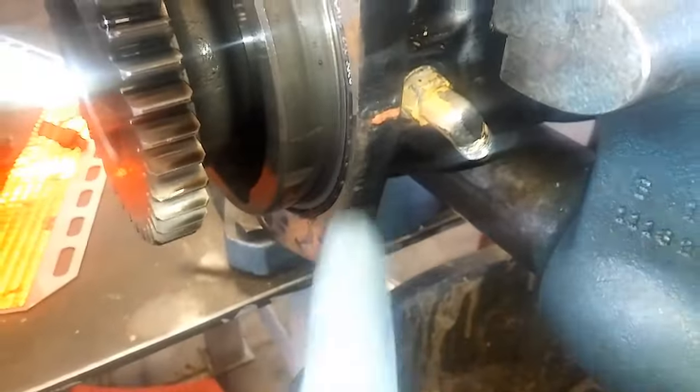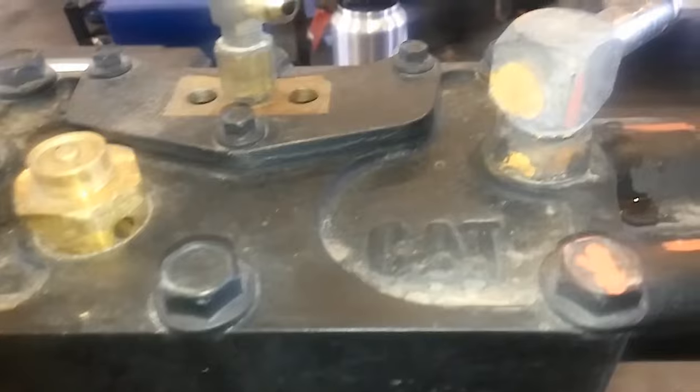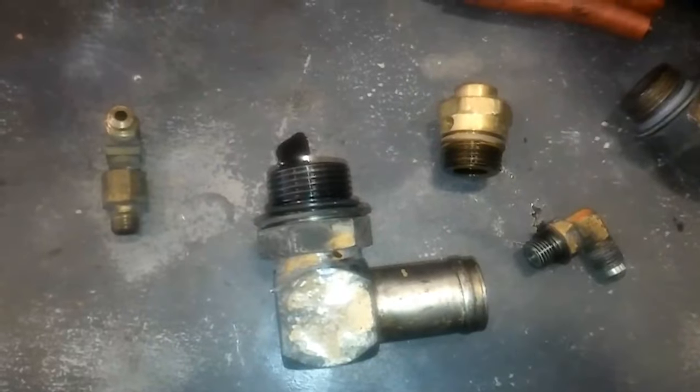It's a good idea to change the air dryer cartridge when you're doing the air compressor. Here we have our old air compressor — you can see these little orange lines. I like to line those up before I pull the fittings so that when I go to put the fittings on the new air compressor, I can line them up pretty close. It saves time if you can do it on the bench rather than trying to do it on the truck.